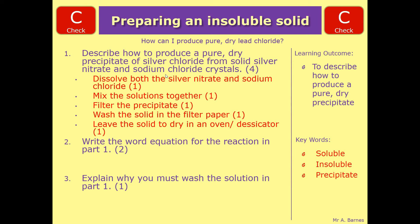Now the next part is writing the word equation. You've been told you're reacting silver nitrate and sodium chloride, so you don't actually get any marks for that — the marks are for the products. You get silver chloride, and then the other product has got to be sodium nitrate. So you get one mark for silver chloride and one mark for sodium nitrate.